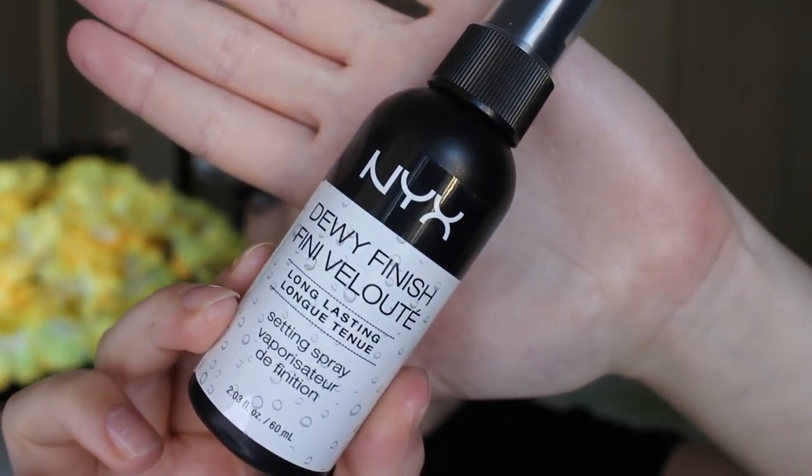I'm then going to apply my NYX Soft Suede Lipstick in the shade Sandstorm — this is my perfect nude at the moment. And then I'm going to go in with my NYX Dewy Finish Setting Spray, apply this all over my face, and that is the full look done.